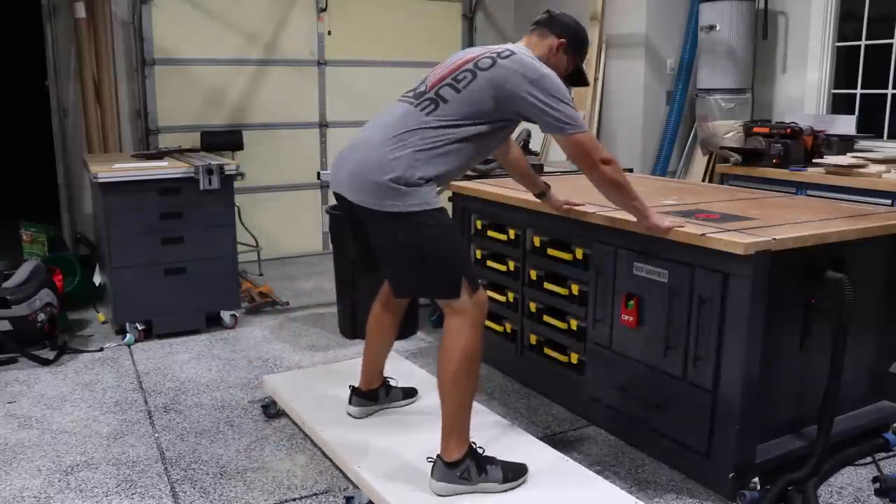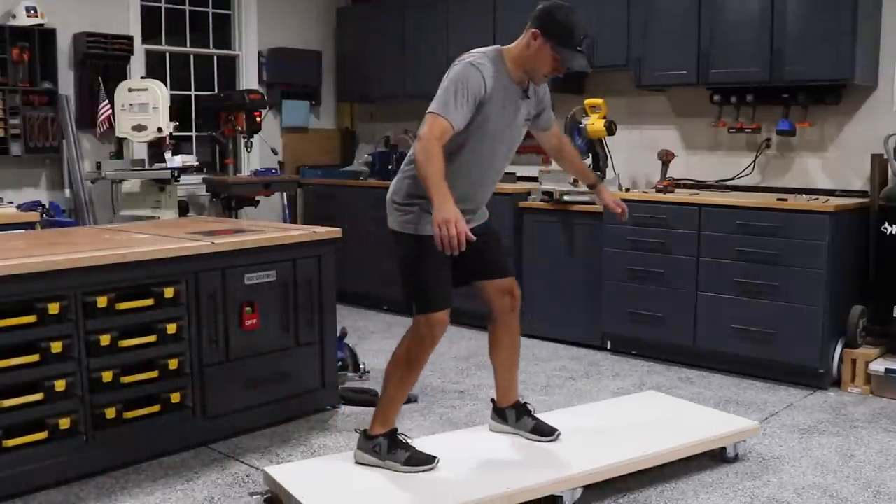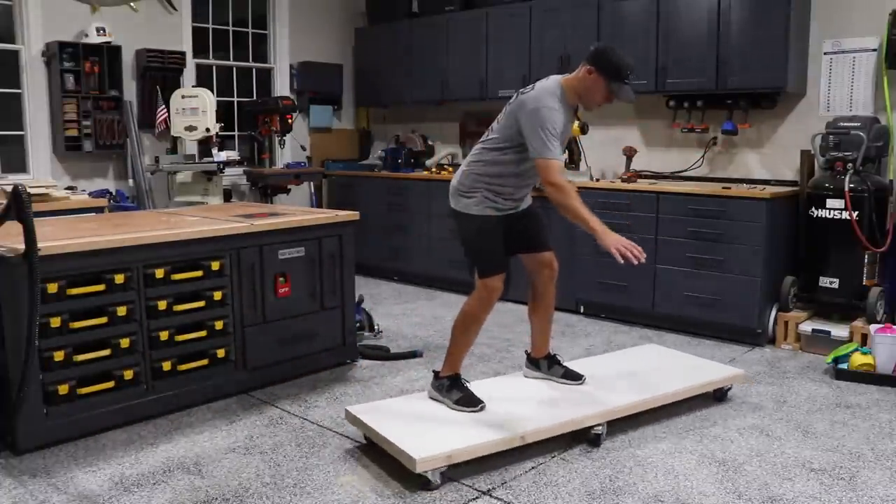And of course I had to try and ride the thing. I mean, who out there actually has the self-restraint to not do that? At least if I ate it, I would have caught it on camera, which would have been pretty good.